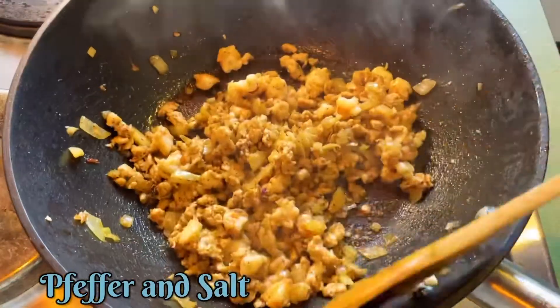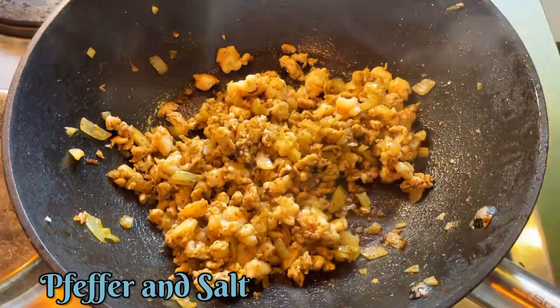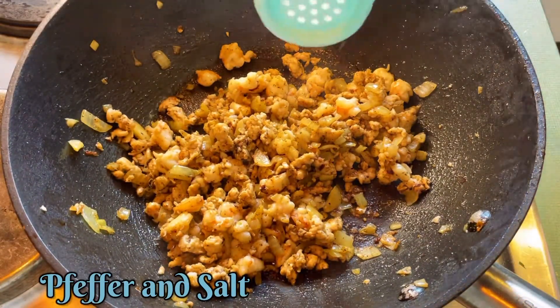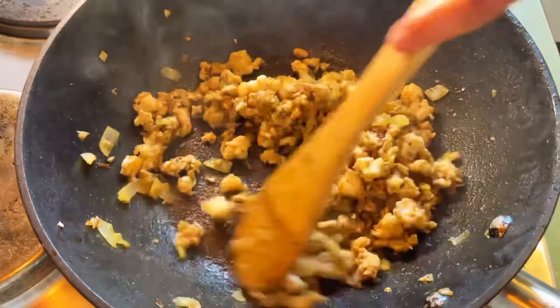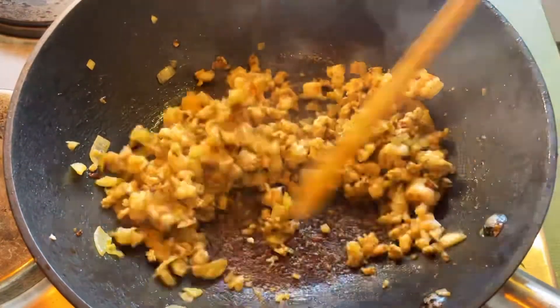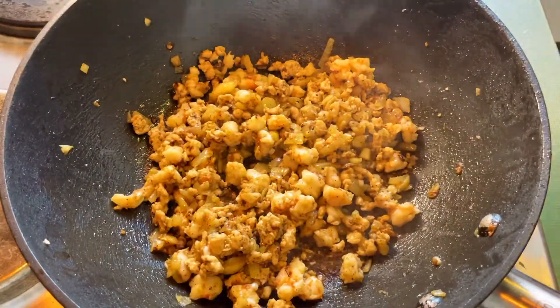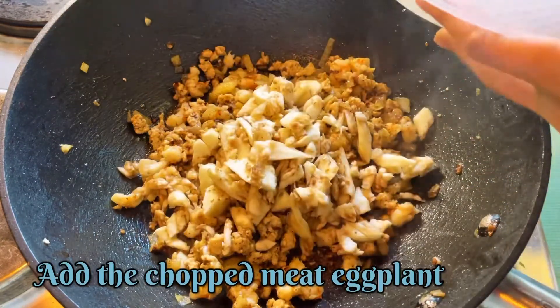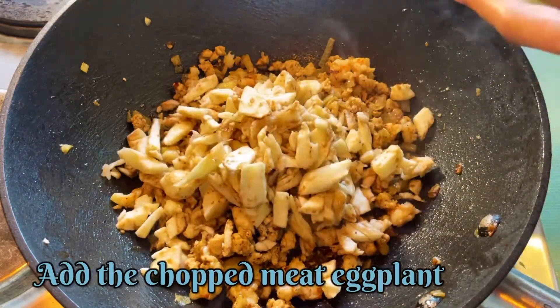And of course, we are going to add our salt, and then we are going to add the rest of our eggplant.